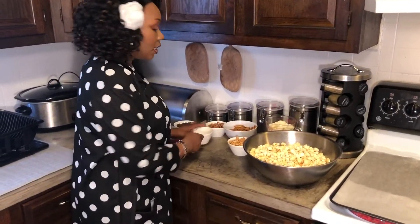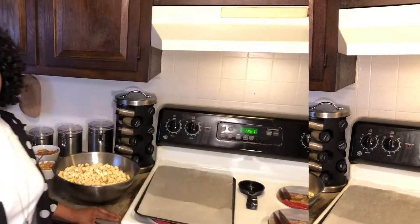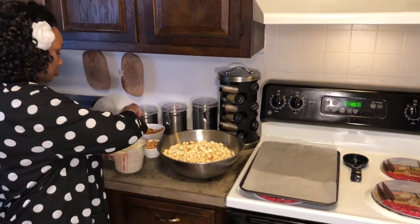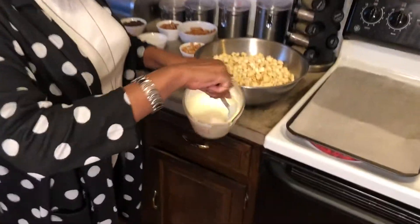And you're going to need a cup of chocolate chips. Stay tuned and I'm going to show you how we do this. Okay, I'm back you guys — I've melted the chocolate. Your chocolate should look like this when it's done.